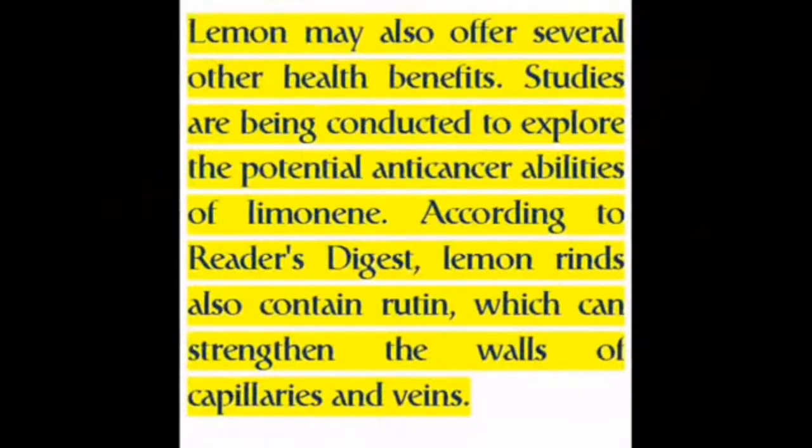Lemon may also offer several other health benefits. Studies are being conducted to explore the potential anti-cancer abilities of limonene. According to Reader's Digest, lemon rinds also contain rutin, which can strengthen the walls of capillaries and veins.